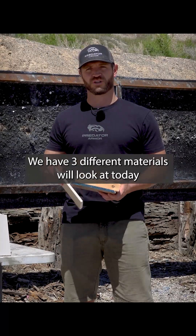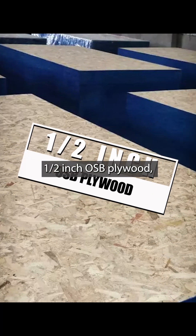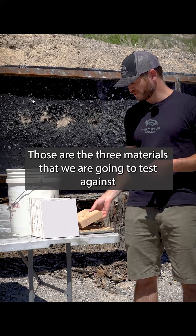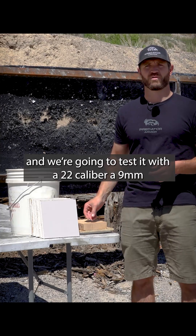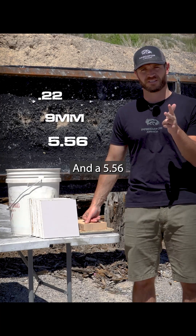We have three different materials we'll look at today. First is half-inch sheetrock, half-inch OSB plywood, and lastly a 2x6 or 2x4. Those are the three materials we're going to test, and we're going to test them with a .22 caliber, a 9mm, and a .556.